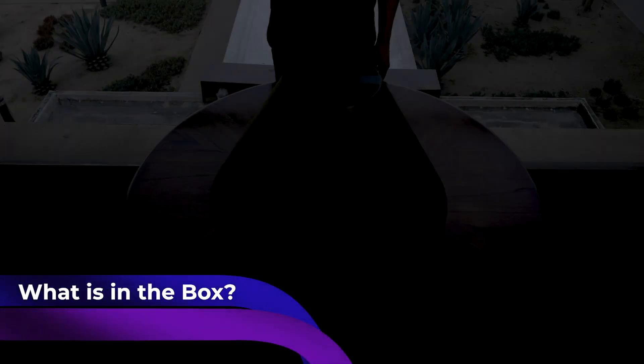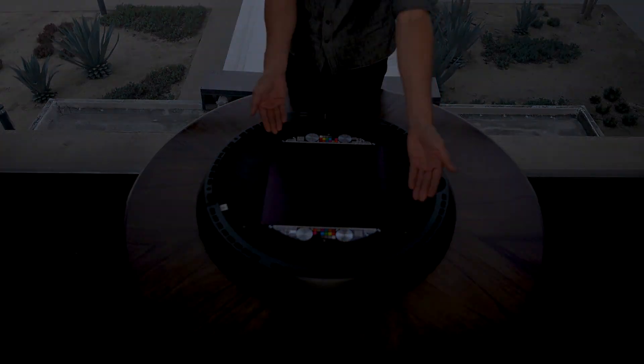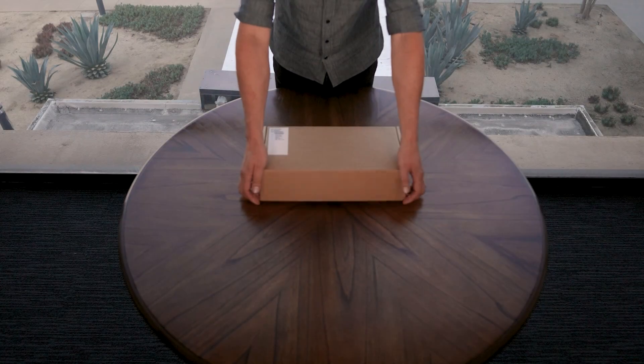Let's take a look at what is in the box: the capture cone, the studio base, the explorer ring, and the accessory box.